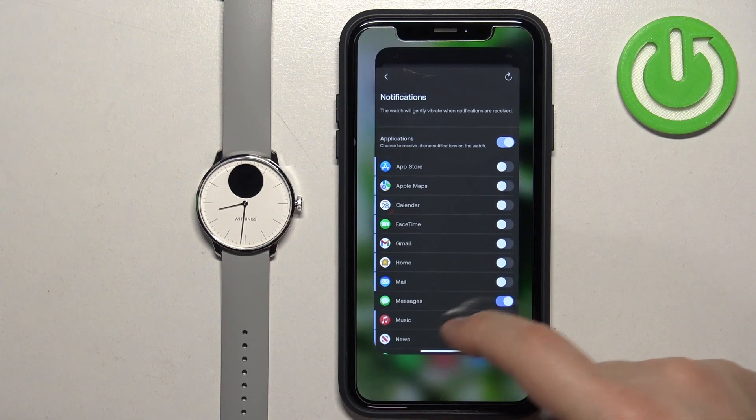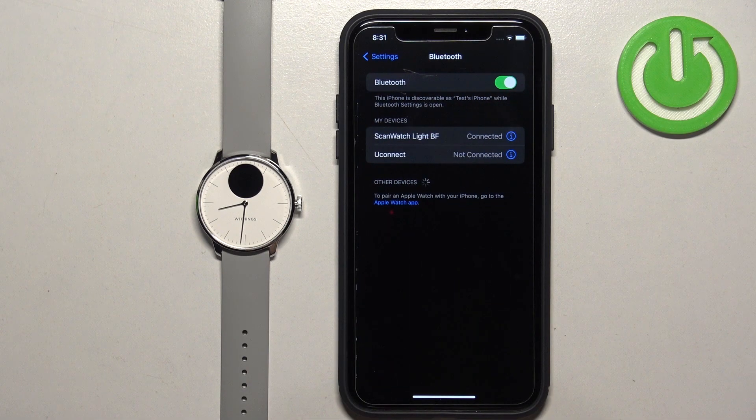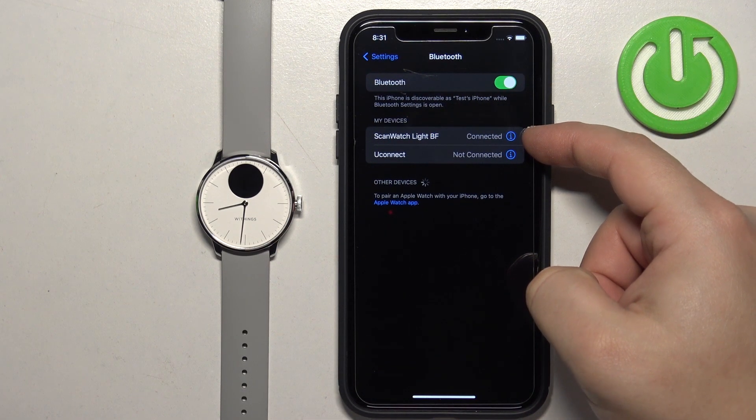And now we can close the app. Reopen the settings and go to Bluetooth. Tap on the ScanWatch Lite PF.